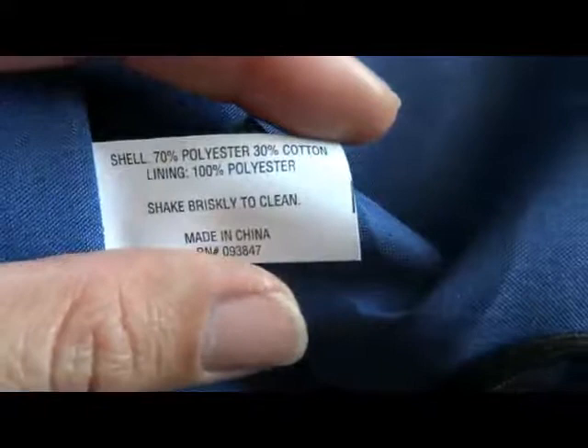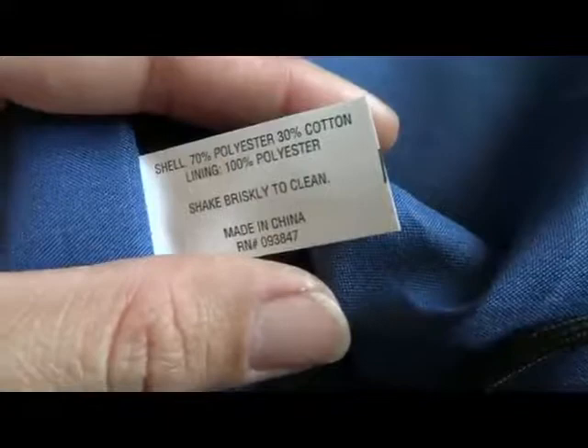Let's see what the tag says. The shell is 70% polyester, 30% cotton. Lining is 100% polyester. Shake briskly to clean, made in China.